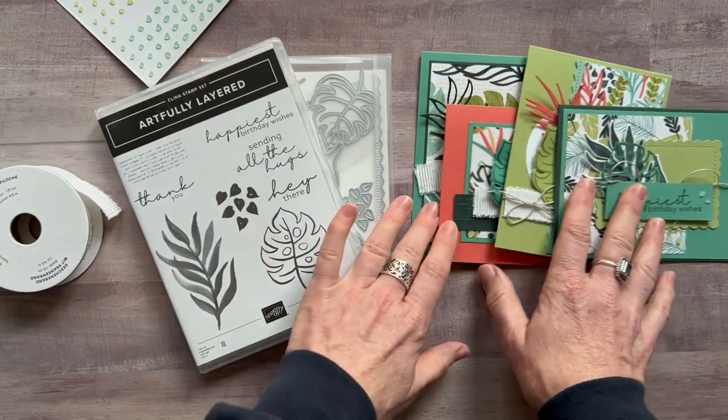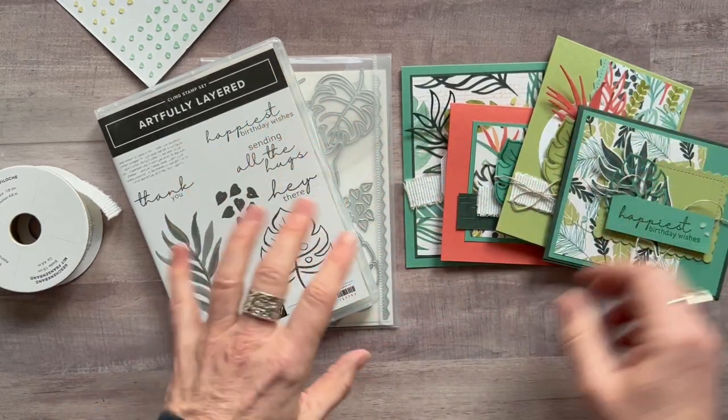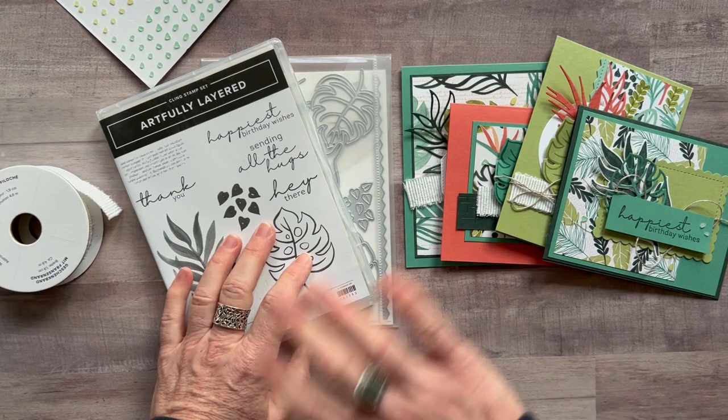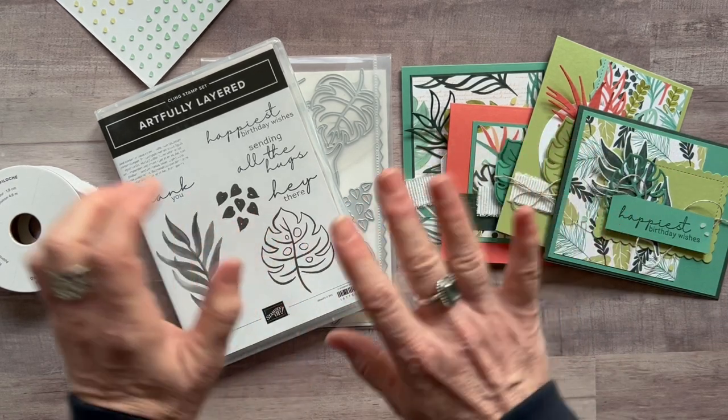If you have any questions, please let me know. These cards have made me so happy today. I've loved playing with these fun, bright, bold, beautiful tropical colors and imagery, so I hope to get one of these kits sent out to you too. Thanks so much, guys. Bye, everybody.